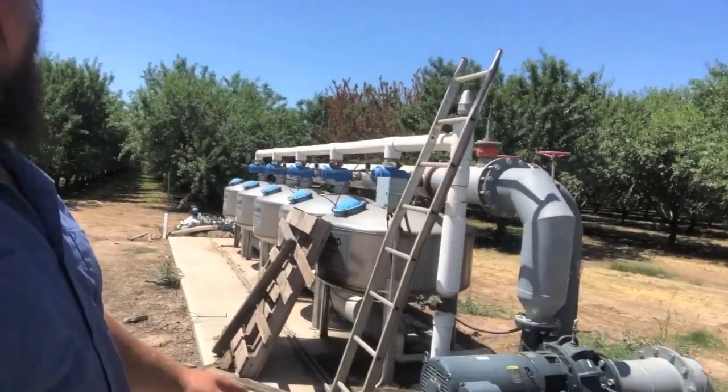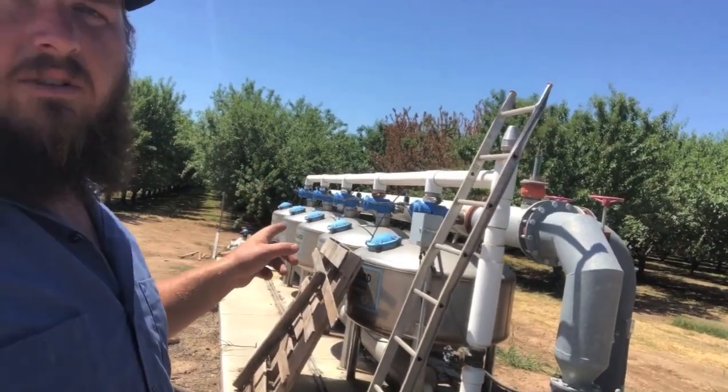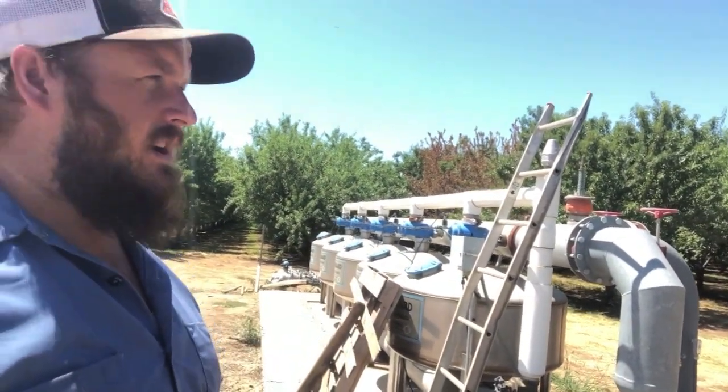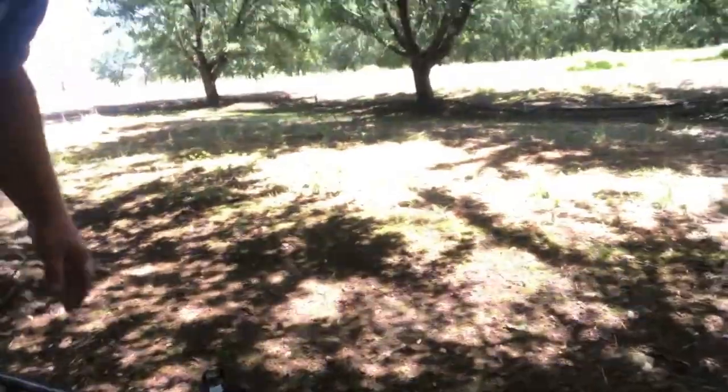From there it goes to these filters, and these filters get all the rest of the fine particles that we don't want going into our water system out. So from there it's gone through the filter systems, it's now into the pipes — we've chosen which orchard to irrigate — and then it goes through some sub-main irrigation lines and then finally comes into these irrigation lines here.